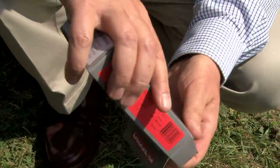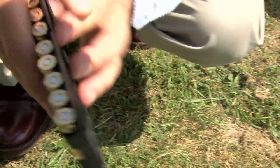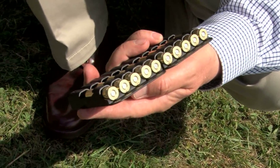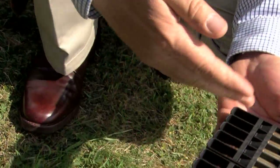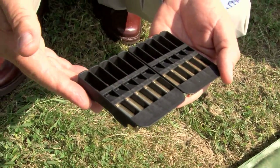When we remove the rounds from the box, I check each and every head stamp to check it is marked 243. I also do a quick visual check, making sure they all look in good condition and consistent.